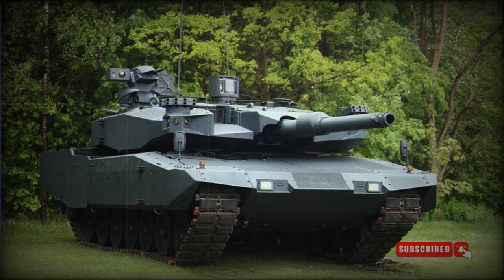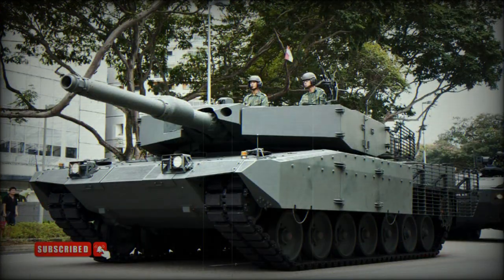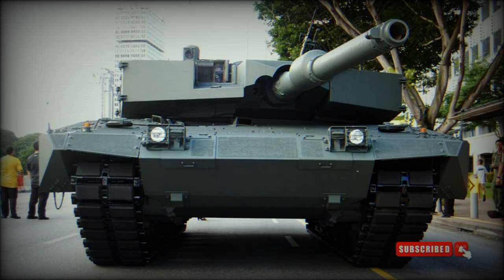This main battle tank is fitted with a new state-of-the-art fire control system with improved first-round hit probability. The Revolution MBT also has improved reconnaissance and observation capabilities. The commander has a new 360-degree periscope, which gives the vehicle a hunter-killer capability.